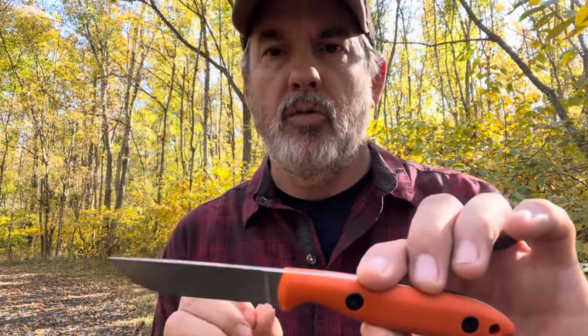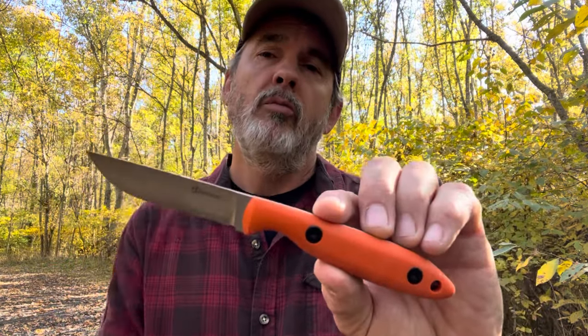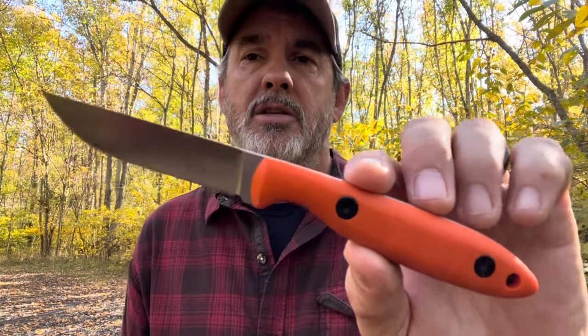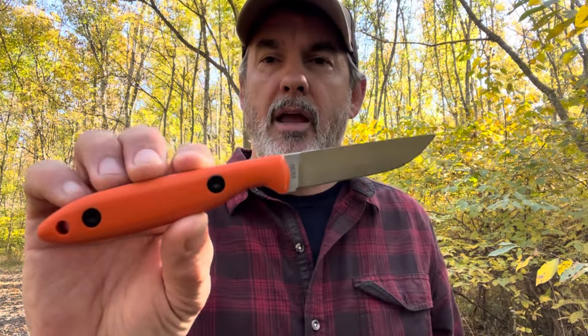Let's talk about the knife steel. DC53 is the steel, which I wasn't familiar with, so I had to do some research. It's a die steel comparable to D2 tool steel. The reviews I read were pretty good — good edge retention, pretty tough, rated 60–61 HRC. I read one review that described DC53 as just D2 on steroids. That remains to be seen; I haven't had the knife long enough to really determine edge retention and toughness. But for $25, I thought it was worth trying a different steel.